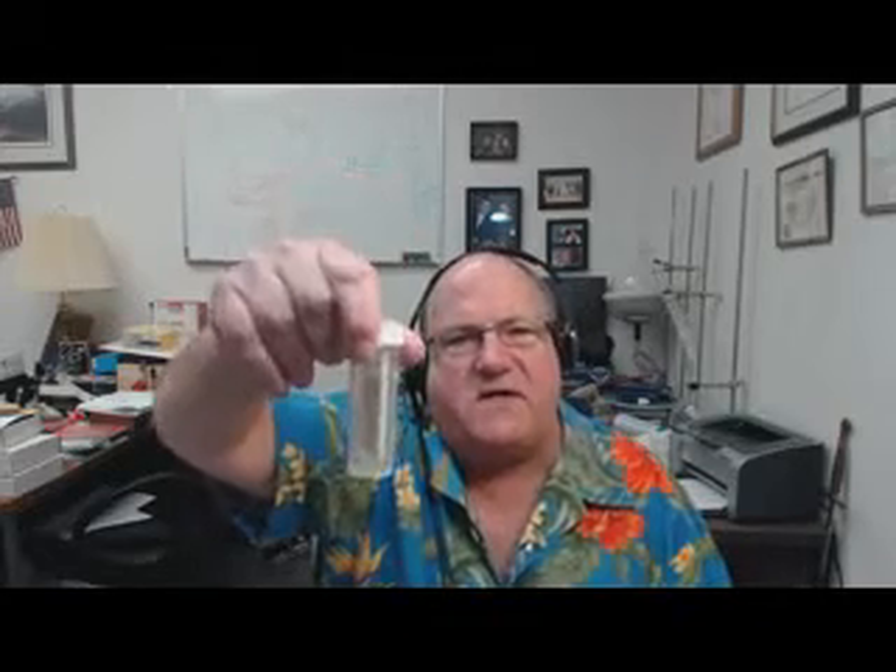We also have this — a bacteria and fungus test kit. You unscrew it, don't touch it, dip it in the coolant, pull it out, set it here. Put it on a shelf for two, three, four days out of direct sunlight. Then you count the little dots that grow on it.